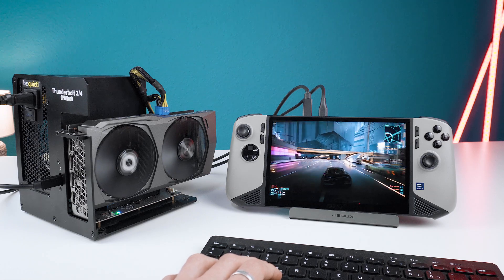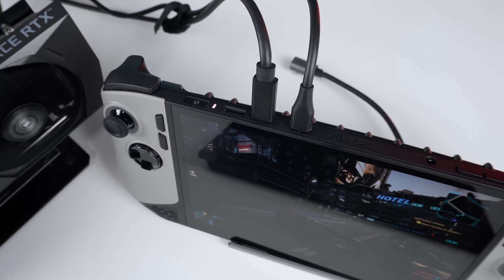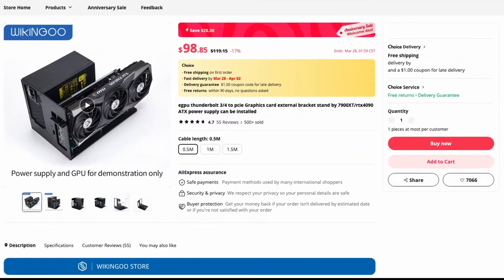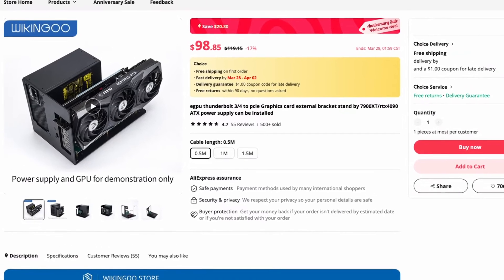Hey everyone, since the MSI Claw 8 AI Plus comes with two USB-C 4.0 ports, I wanted to see how well it works with my cheap $100 Wikengu eGPU dock, which I obtained from AliExpress a while ago for $100. A link will be in the description if you're interested.